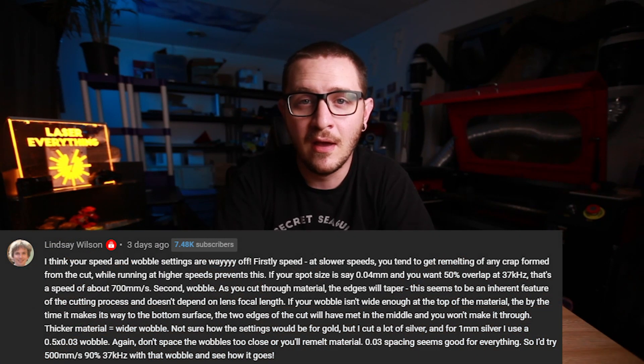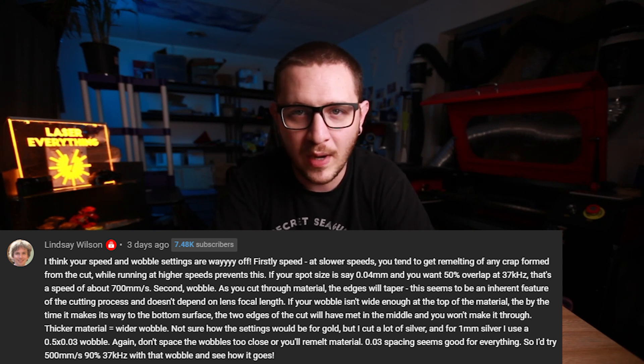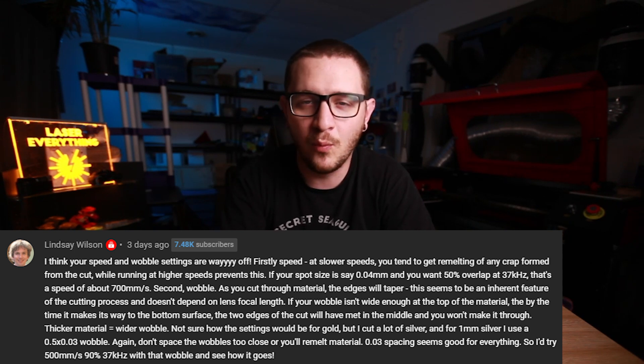So what's the secret to cutting gold? Well, one thing that we breezed over in the last episode — and if you haven't watched it, please go watch it right now, I'll throw a link up here — we really struggled with cutting gold in that episode. The thing we really breezed over was the wobble. Wobble makes a huge difference. Thanks to comments from Lindsay, we learned that our wobble was way too small. The diameter of our wobble circles was way too small and the gold was basically welding itself back together because it's so close and so hot that it's just re-welding as we're trying to cut through it.